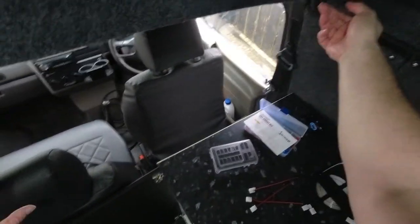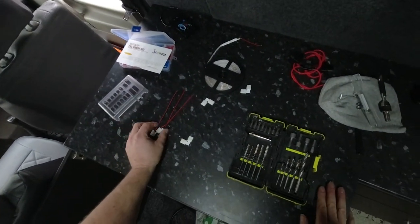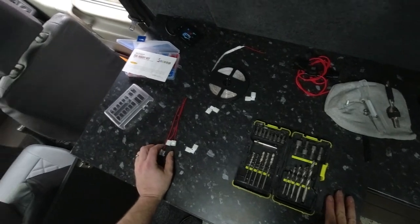I don't know yet exactly what's happening. First I need to find the remote control.